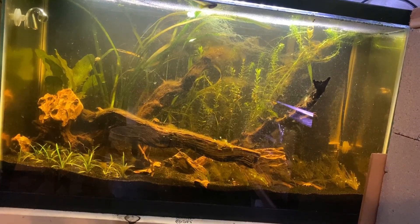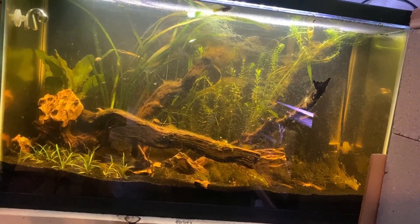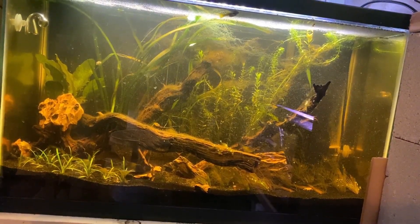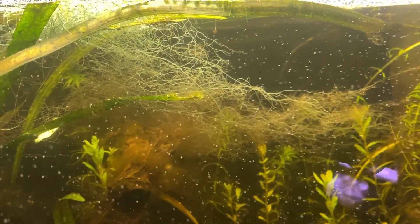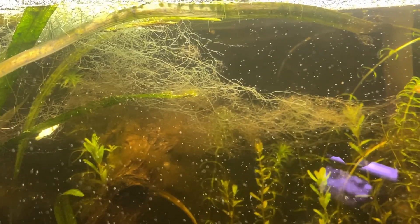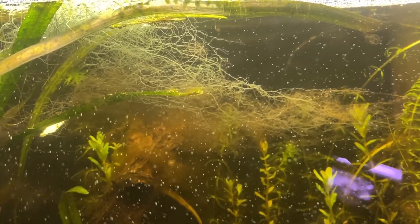I also have a newly set up planted dirted tank. This one uses black diamond blasting sand with dirt underneath it. You can't even see the dirt with the sand so it blends in well. I have a lot of algae and plant decay in this tank right now, but it's newly set up so you never know how it'll settle over time. It's a super cheap way to set up and I want to see how it grows over time.